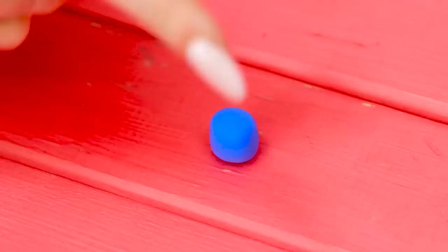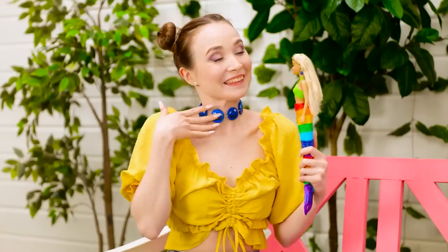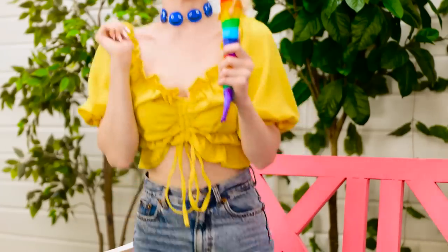You need some jewelry, Dolly. Don't worry, I can fix this. I have some plasticine left. Wow, so chic — we're matching! Come on, we need to show off our new jewelry.